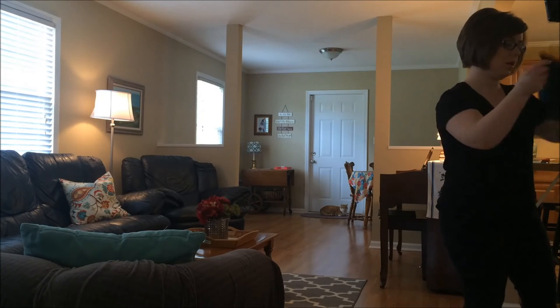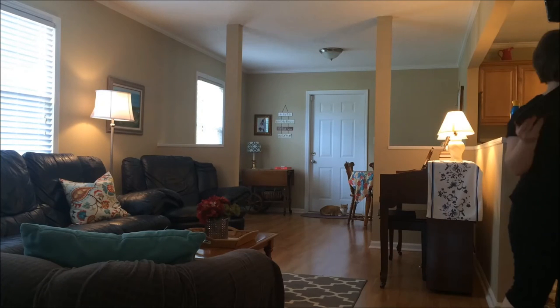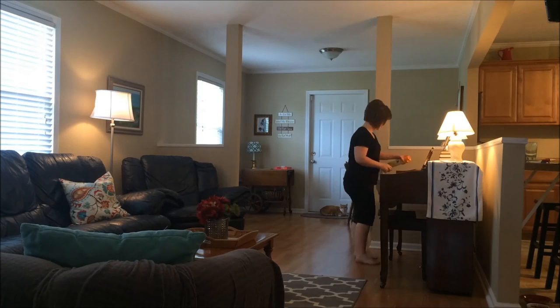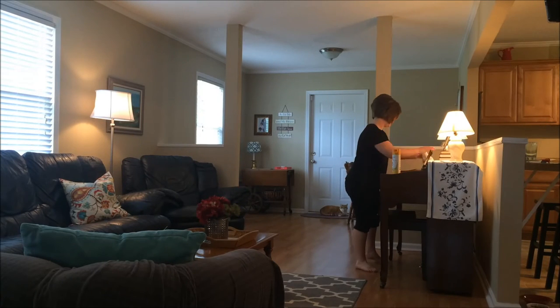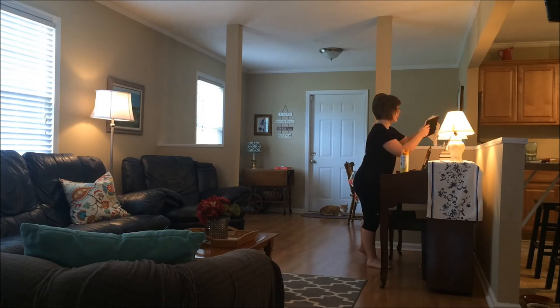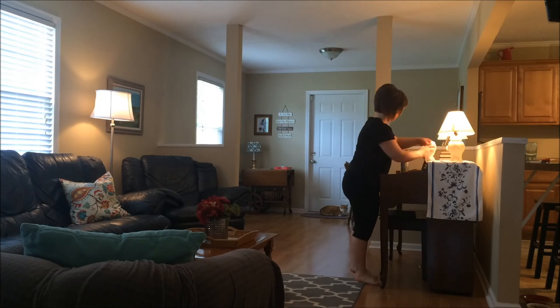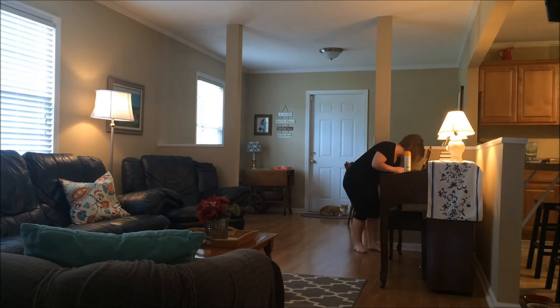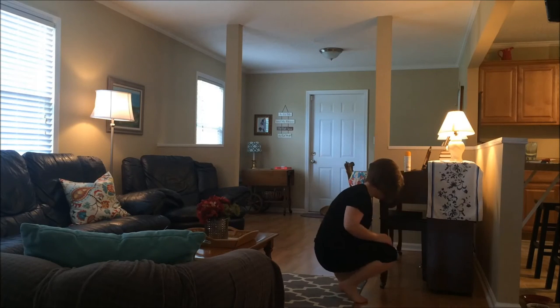Underneath the TV is the ledge that holds the mouse, the keyboard, and the remote, so I dusted all that off. Now I'm going to do the piano. I like to make sure and get all the stuff on the piano as well — dust all the lamps, the books, picture frames, and then the piano bench and down the sides of the piano because that gets dusty as well.